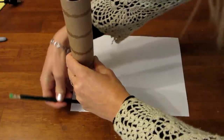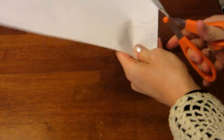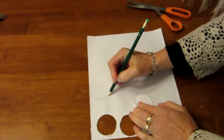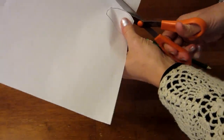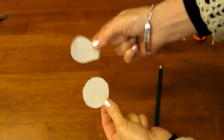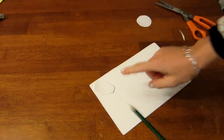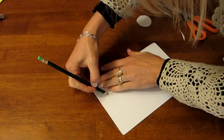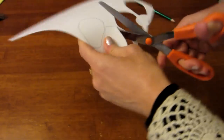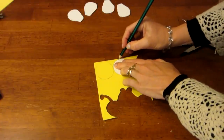I use the paper towel holder to trace a circle for the center of the flower, then I cut it out. I then sketch out the size of the petal that I would like and cut that out. Now I have a pattern for the center of the flower and the petal. I put the petal on my foam piece, trace around it, make five petals and cut them out. Then I trace and cut two center pieces for the flowers.